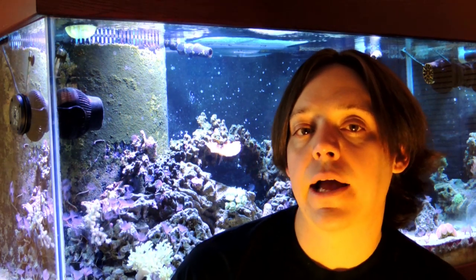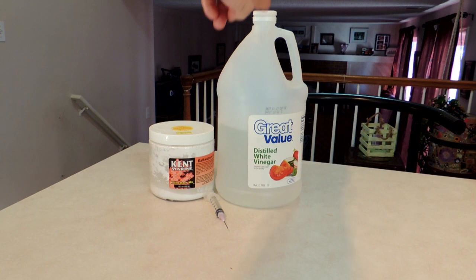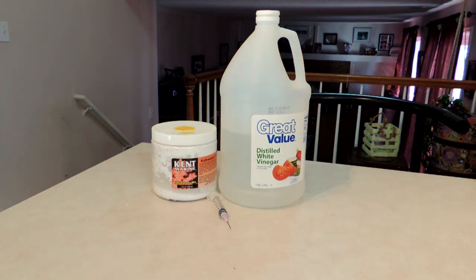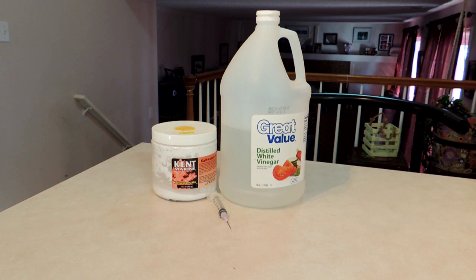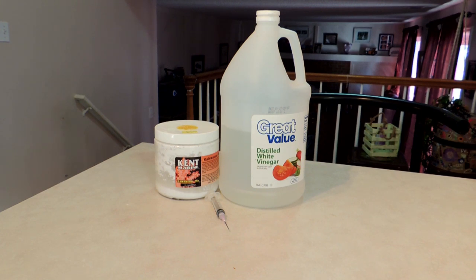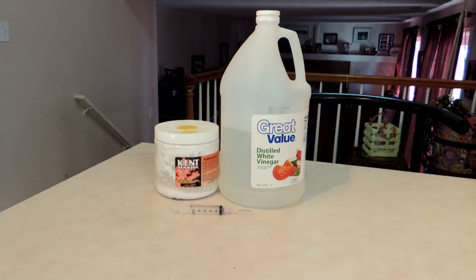I'm going to go ahead and try vinegar — the near boiling vinegar as I've seen on the forums. I'm also going to put the kalkwasser in there so people can see what it does. I'm going to use some white distilled vinegar and the Kent Marine Kalkwasser. I'll try the white distilled vinegar at room temperature, then heat it near boiling. The Kent Marine I'll mix with a little water until I get a thin paste, then load both into a five mil syringe and inject the aiptasia through the oral disc.